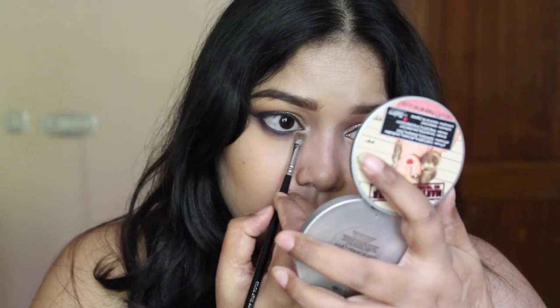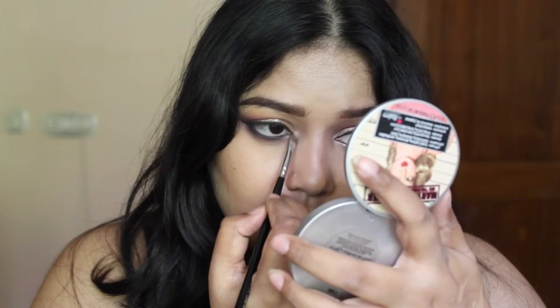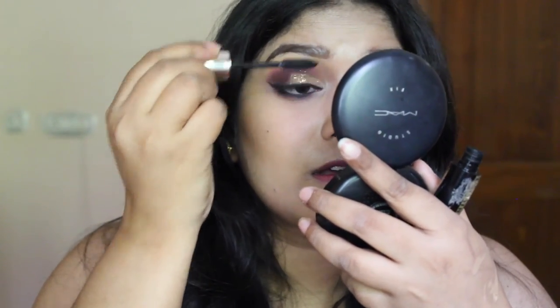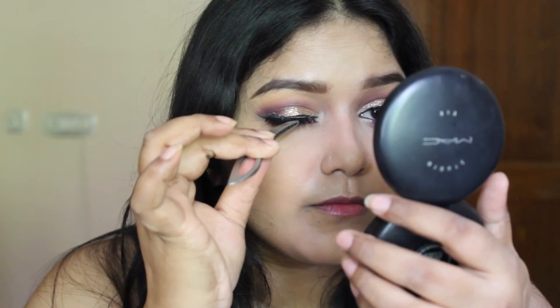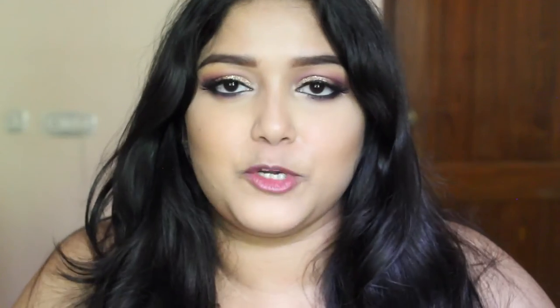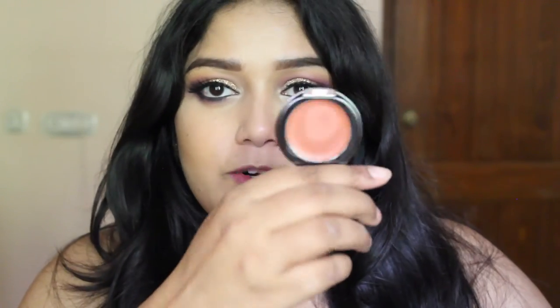And to highlight my inner corners, I am just going to take my Boundary Illuminizer. To finish up, I am going to curl my lashes, apply some mascara, and I am also going to use some false lashes. Moving on to the base, I am going to use this beautiful cream blush from Faces — this is Visex Unkissed — and I am just going to use this Real Techniques stippling brush.